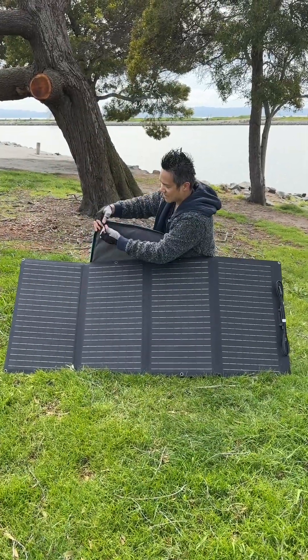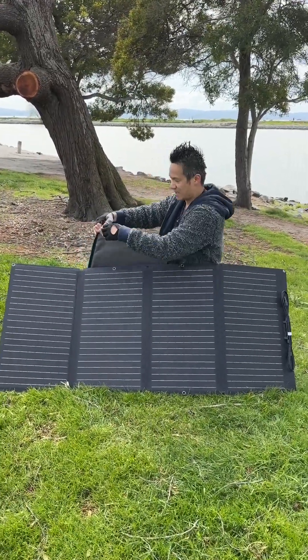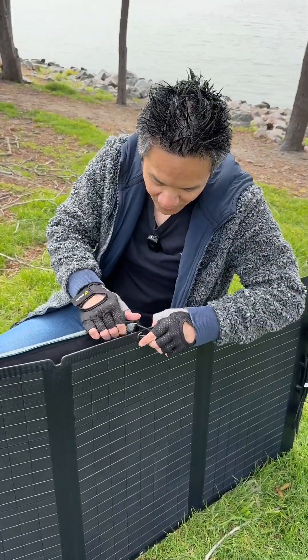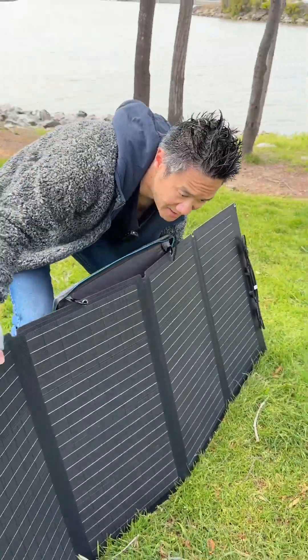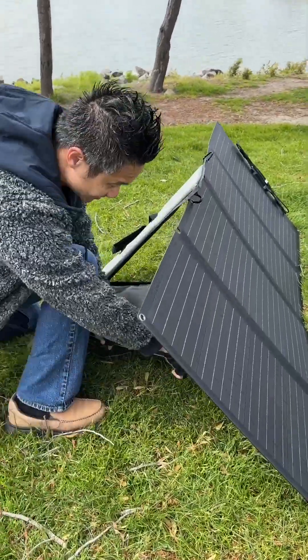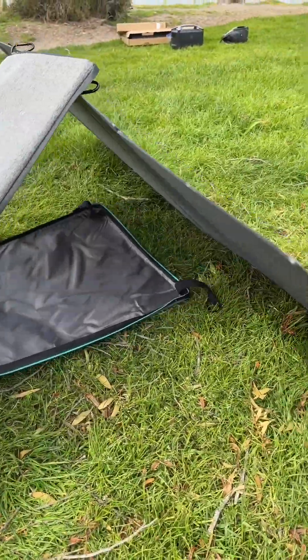You have these little eyelets right here that you're gonna hook onto the eyelets over here. Using the hook right here, this other hook over here, make sure you hook both of them. And then you're gonna kick the panel out just a little bit right here. So once the panel's kicked out, you can attach the two straps at the bottom to the bottom of the solar panel.